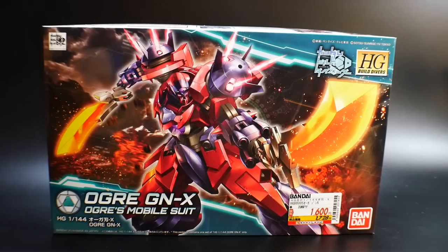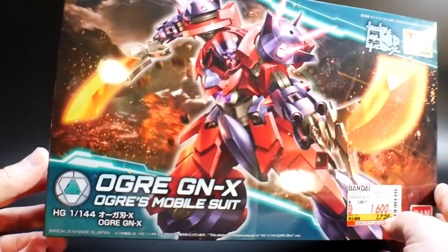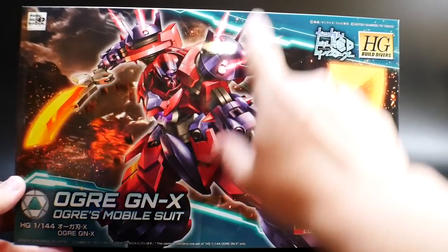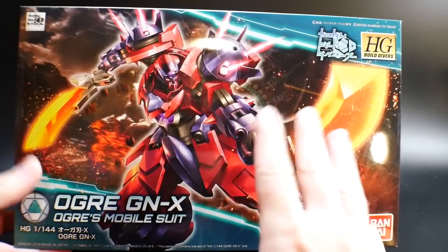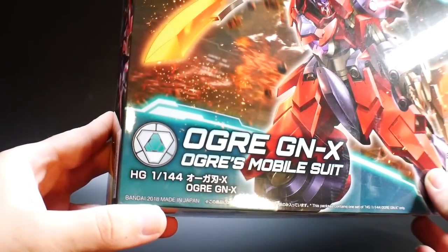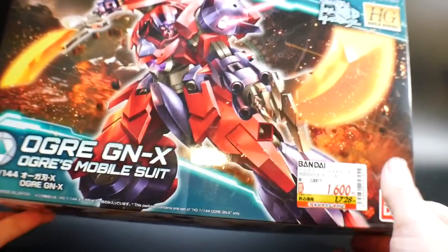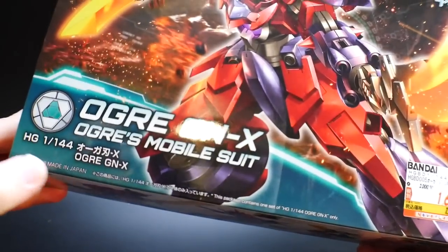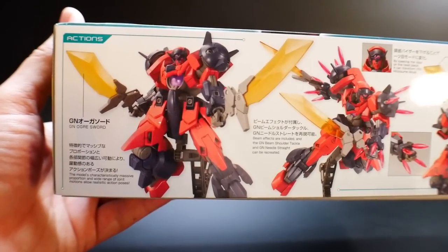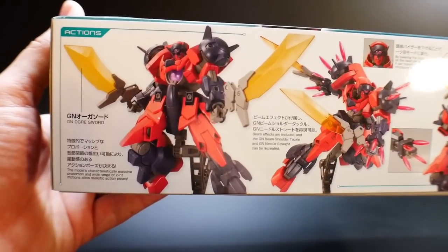So let's go ahead and take a look at the front cover. Nothing really too crazy with the front art — it's basically like it's kind of slashing, and it has the same type of Build Divers front art cover. Now this was released in May 2018. Looking at the side of the box, you basically see the GN Ogre Swords that it has — dual swords, which are pretty cool.